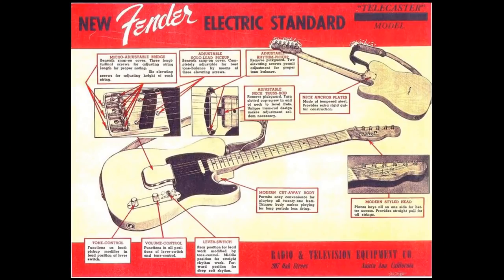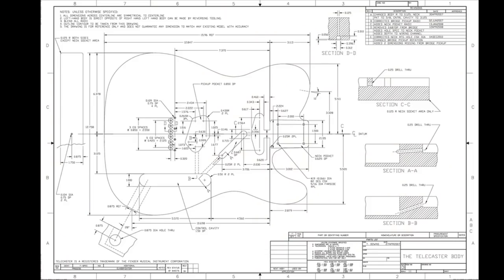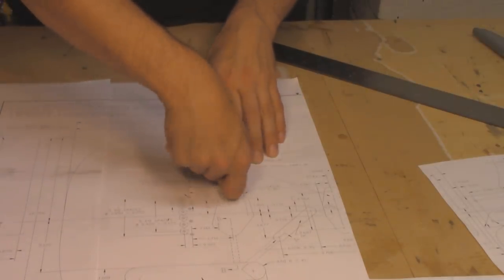The guitar we're making here is called a Telecaster. It's probably the simplest solid body electric guitar out there, and it's also the first one that was ever mass produced. They're really popular still with guitar players. I'm quite fond of them myself. Getting the shape and all the holes and routes is actually easy because there's a huge online community of people who build instruments like this at home, and they've produced an excellent set of blueprints. I'm going to link to the PDF down in the description. You can download that plan, print it out onto multiple sheets of paper, and then tape the whole thing up into a big master template.